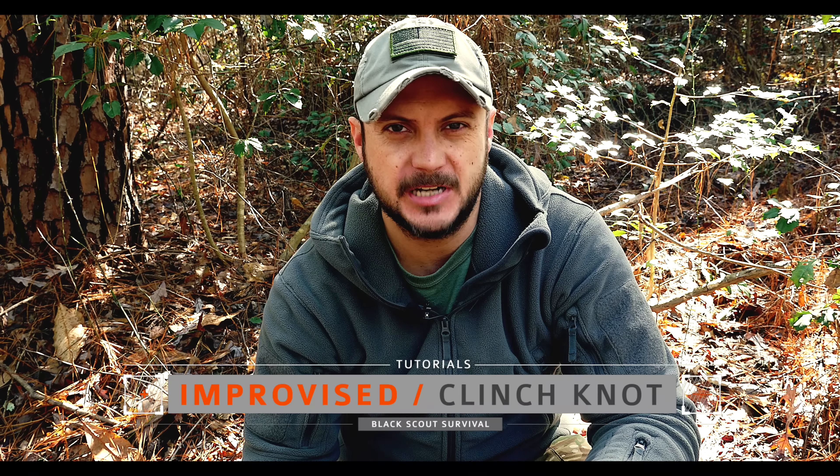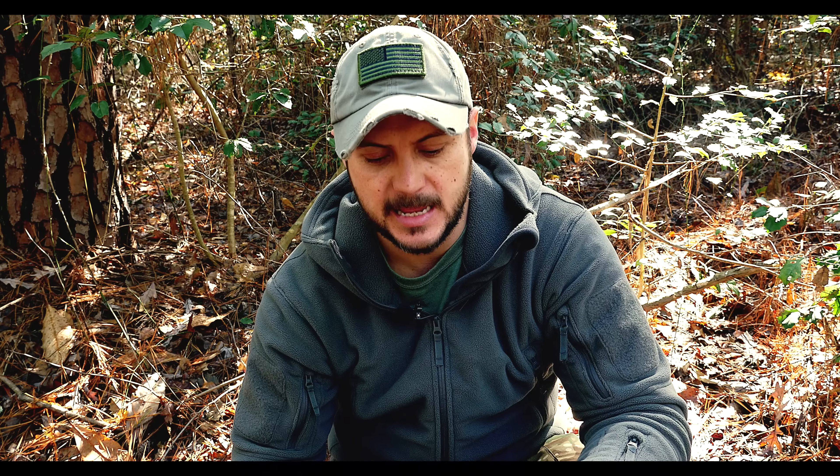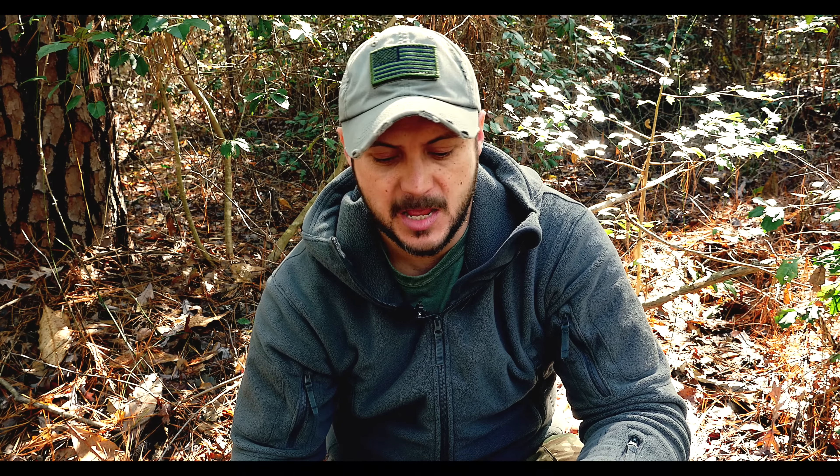What's going on guys, Black Scout Survival. Today I'm going to show you how to tie an improvised clinch knot. This is a fishing knot, and a lot of people have fishing gear in their survival kits but may not know how to tie good fishing knots, because monofilament will slip or break very easily if tied with the incorrect knot. This is one of a few variations I use a lot — there are also polymer knots we'll go over in the future.